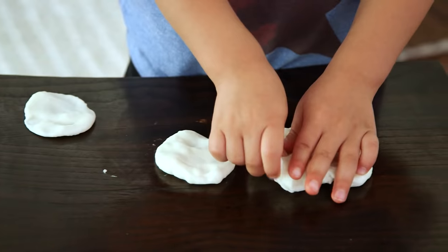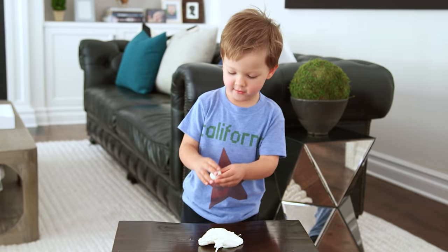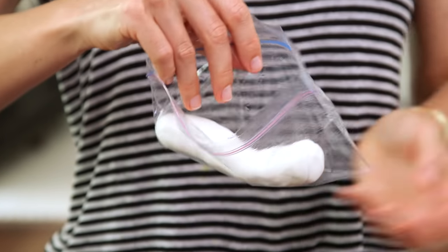And that's it — your clay is ready to be molded by little hands! If you're not gonna use your clay right away, store it in a ziploc bag with a little bit of oil.